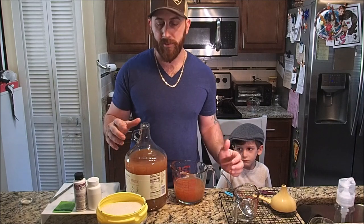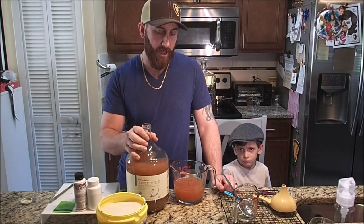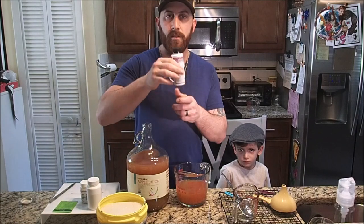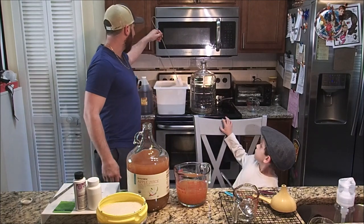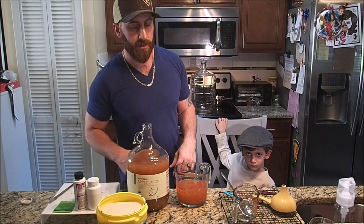To start with, I took out two cups of the apple juice and reserved it on the side. I have cleaned everything with StarSan. As you can see right behind me, it's my little cleaning bucket. I have everything that I need in there and it's getting sanitized.